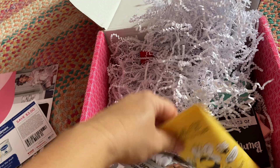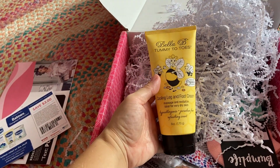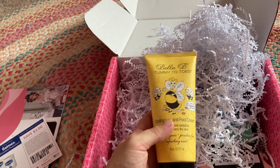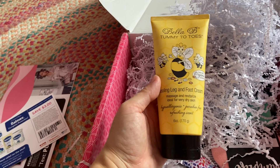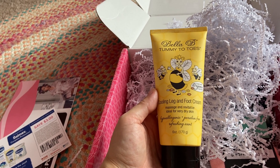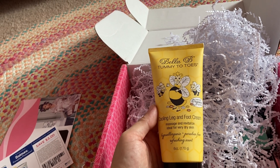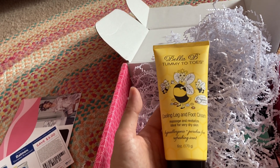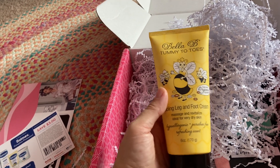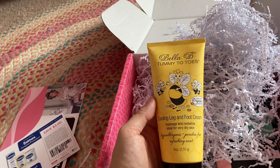Next up is this Bella Bee Tummy to Toes Cooling Leg and Foot Cream. So I did not receive any belly balm this month, but I received foot cream instead. It's supposed to have a cooling effect, especially for some women in their last trimester — though not just last trimester — it's more common that they get swollen feet and ankles, and this is supposed to help relieve that.